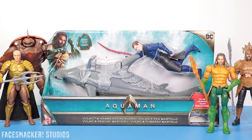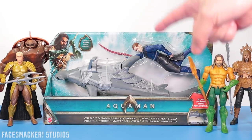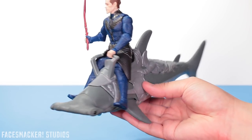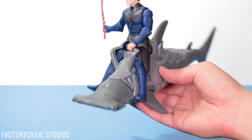What's up guys? It's the Mattel Basic Volko and Hammerhead Shark 2-pack from the new Aquaman movie. Let's go! And there they are, guys — Volko and his Hammerhead. Although I have to say the Hammerhead shark does look kind of small, especially compared to the trailer, so maybe he's on a baby shark or something.